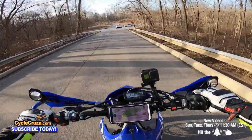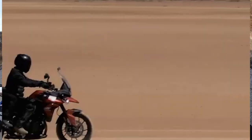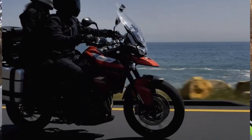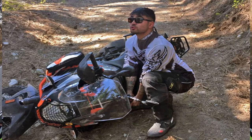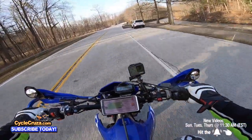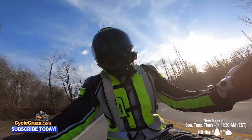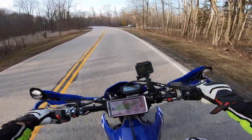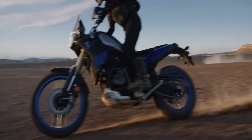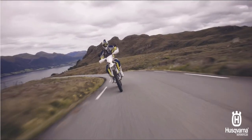A lot of you guys think adventure motorcycles are dual sports — they are not. Most people tour on ADV bikes or cruise around on the streets. You're not going to be taking an ADV bike off-road too much, because if you drop a 600-pound bike off-road and try picking it up a couple of times, you'll be done for the day. They do have lighter ADV dual sports now like the Yamaha T700, but it's still not as lightweight as a KTM 690 dual sport or the Husqvarna 701.